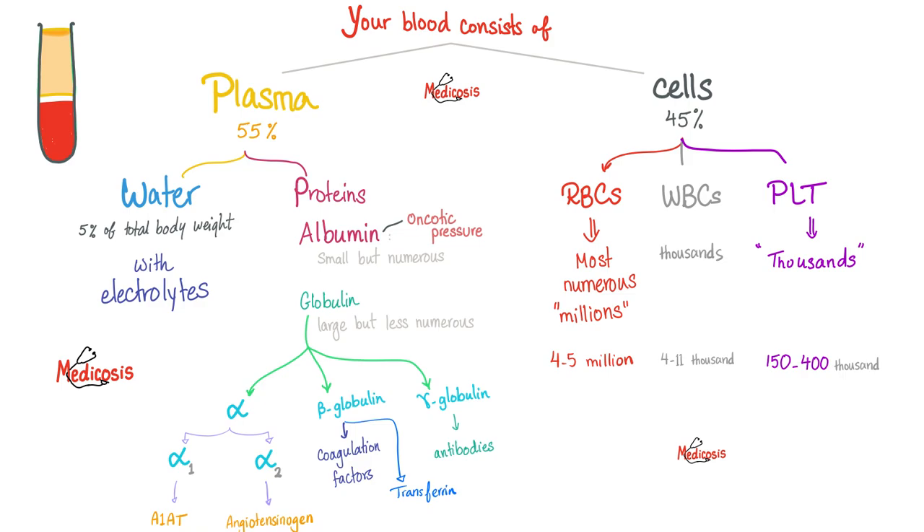To understand the topic, remember that your blood is made of plasma fluid and cells. The cells are red blood cells, white blood cells, and platelets. The plasma is mostly water and some proteins, mainly albumin, but some globulin as well. Functions of albumin include contributing to oncotic pressure and acting as a carrier for many non-water-soluble molecules in the blood. We also have globulin: alpha globulin, beta globulin, and gamma globulin. Alpha globulins include alpha-1-antitrypsin and angiotensinogen. Beta globulins include the coagulation factors and transferrin. Gamma globulins are your antibodies.